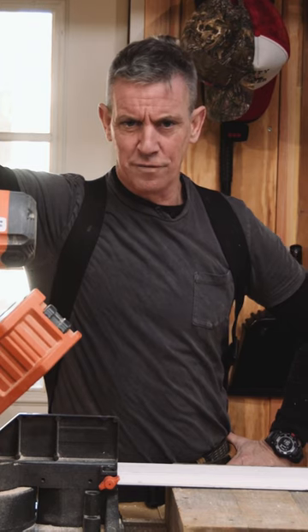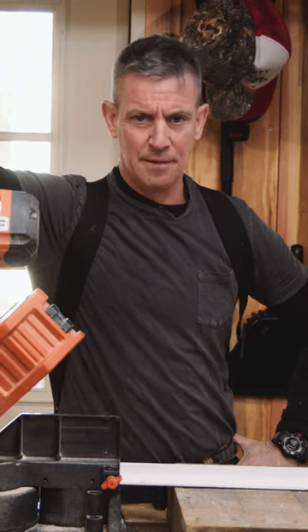The full review of the Rigid R4241 is at my fixituplife.com.